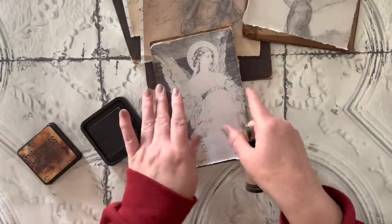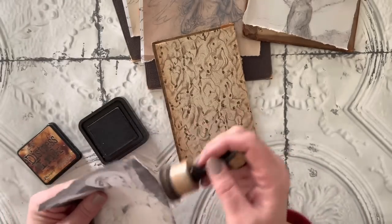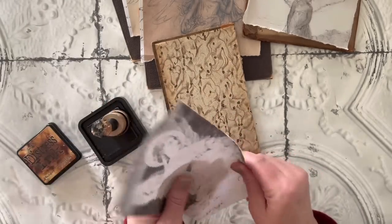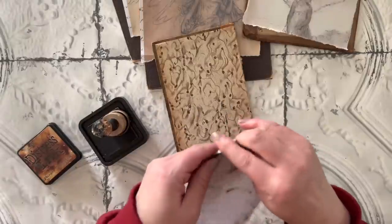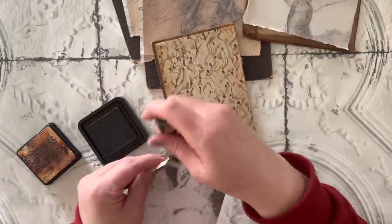Now I'm just going to go around and distress the edges a little bit, and I'm going to spend some time kind of crinkling the different edges because whenever I go to glue it on the book cover, I kind of want to have a little bit of a wrinkled look to the print.